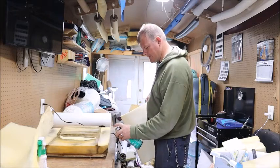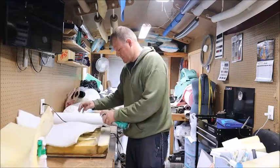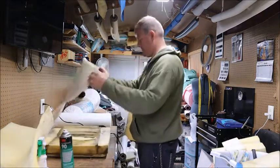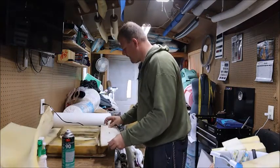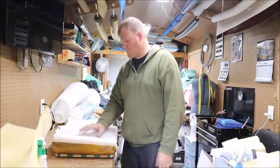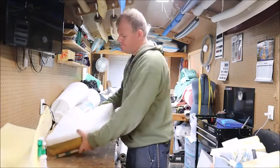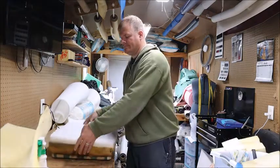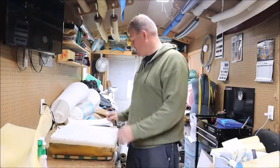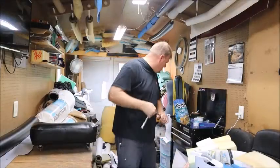I'm just gonna arbitrarily put some of this adhesive on here. Then I'll get some black vinyl out and cover the rip, cover this up, and then do the other one. Once again, I got a little ahead of myself.